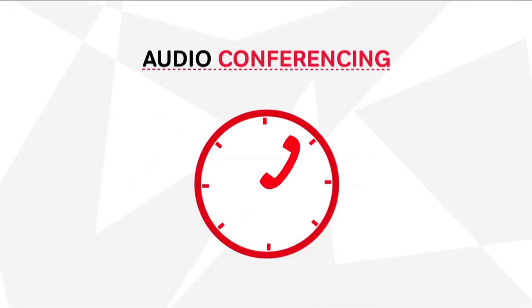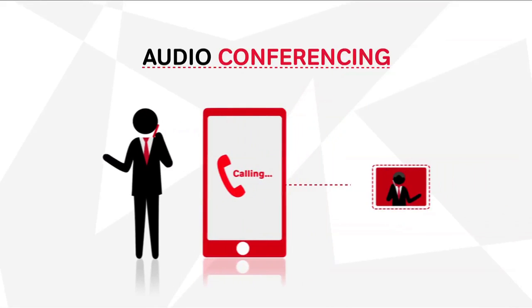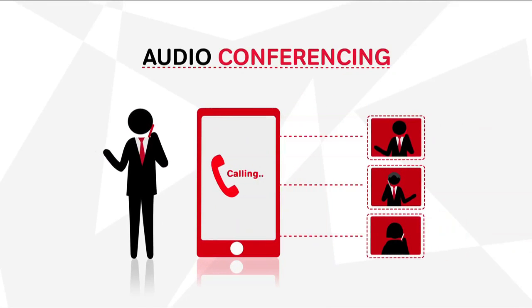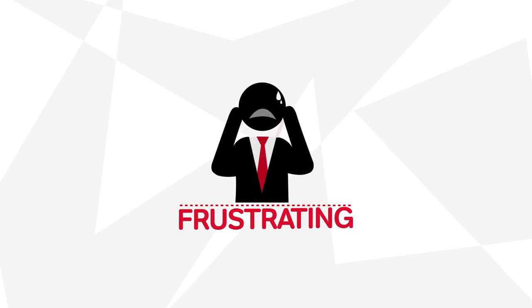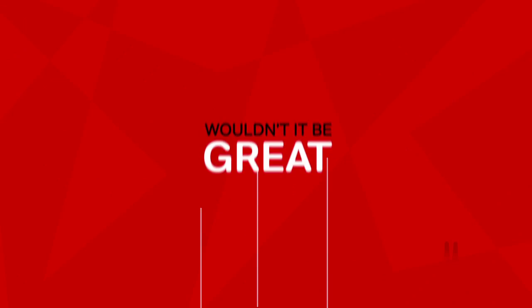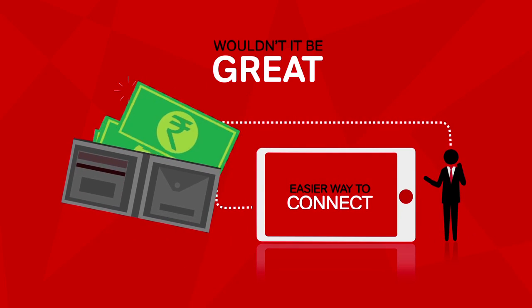Making an audio conference call can be time-consuming. Calling and adding each member one by one, and in the end paying a hefty amount for all the calls we made for this conference can be very frustrating. Wouldn't it be great if there was an easier way to connect, which saved us some money as well?